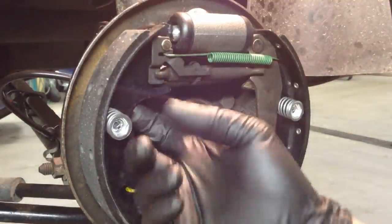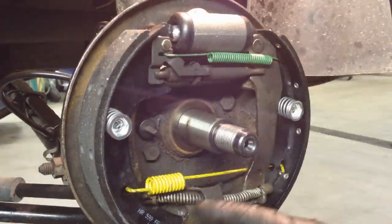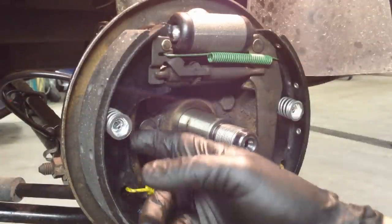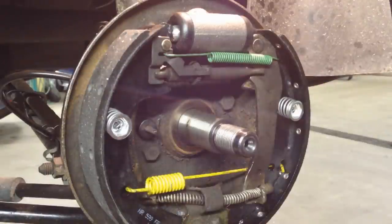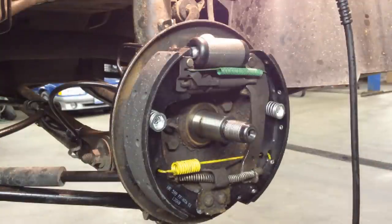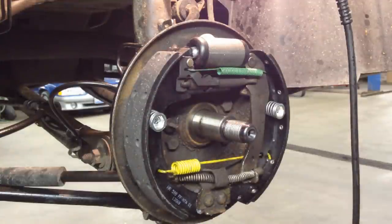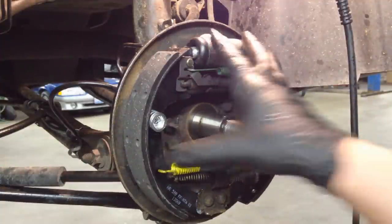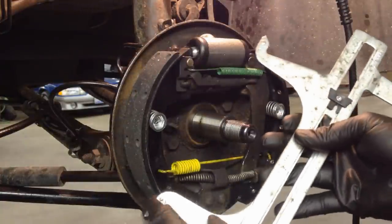Make sure the tops of your shoes are in the slots, the bottoms are seated, and all the springs are laid down flat so they don't interfere with anything and everything adjusts properly. One thing I forgot to mention: on the backing plate where it sticks out — there are contact points all the way around — clean them up and then put dielectric grease on the backing plate so when the shoes open and close they slide easier and don't cause noise issues.